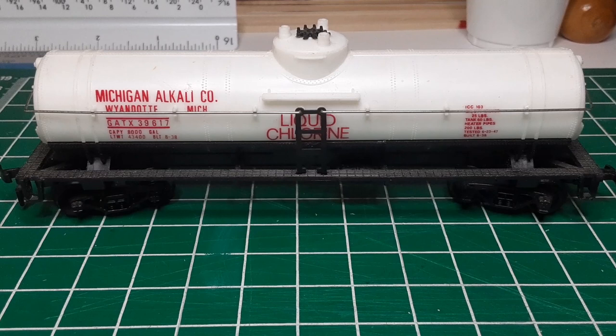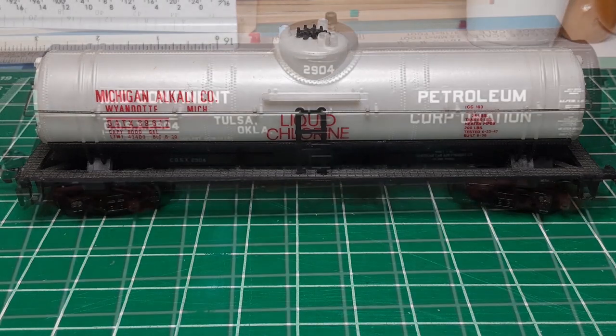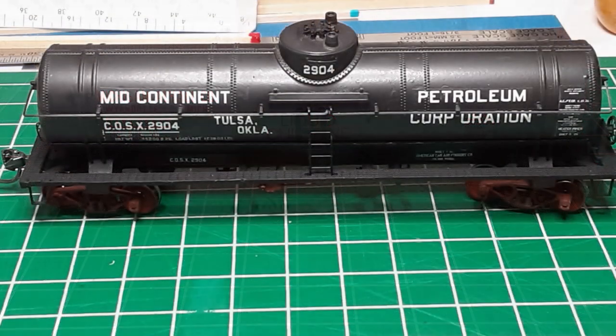Most important, since the underbody details are most visible on tank cars, I will add detailed air brake piping and mechanical brake rod details. So follow along with me and I will show you how to turn this tank car into this one with a little time, some simple tools, and some inexpensive materials.